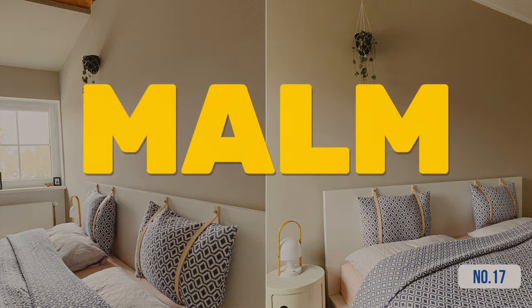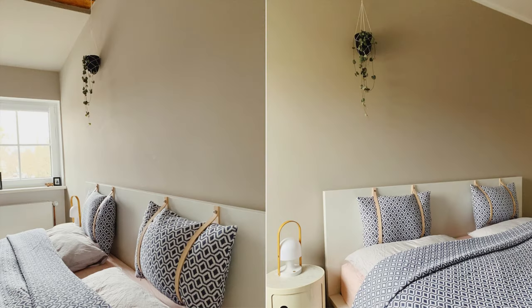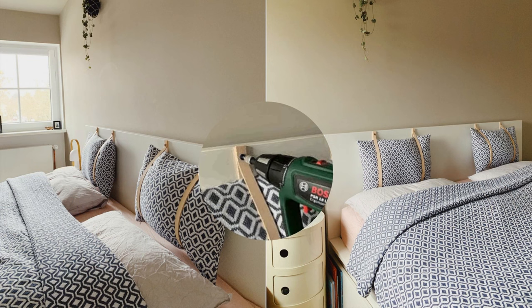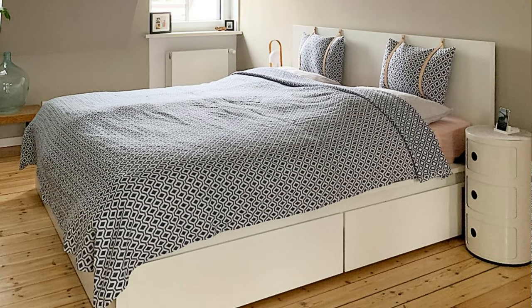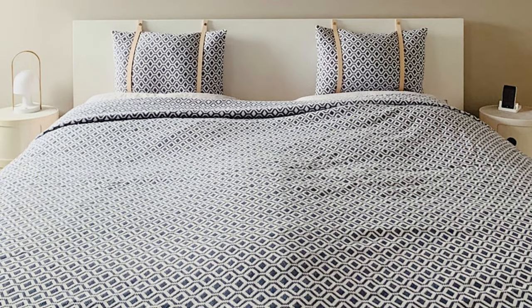Hack 17: A Malm headboard hacked with functional leather straps. You'll need 2-meter leather straps, screws, pillows, and tools to make holes and measure. Put your pillows on the headboard and mark where you'll make the holes — they should be 30 centimeters apart on the sides and 2 centimeters from the top. Cut your straps to 80 centimeters and make holes 2 centimeters from the ends. Attach the straps and finish with your cushions.